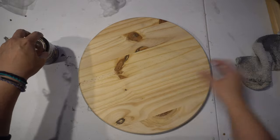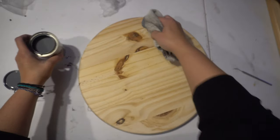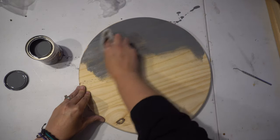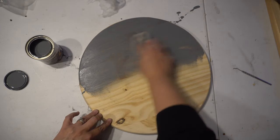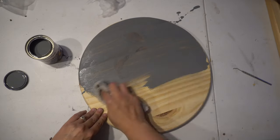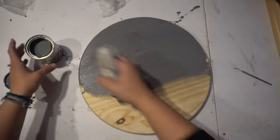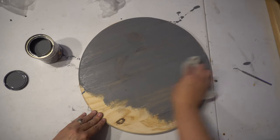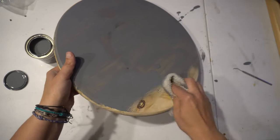I just have a rag that I've been using over and over, and I'm going to put a little bit of stain on it and then go and stain this whole board. I'm going to do the front side, the back side, and make sure I do the edges really well. You can do this any color you want. I really like how this looks. I might actually put two coats over this, depending on how thick it goes on — it depends on whether you want to see the little knots behind it.